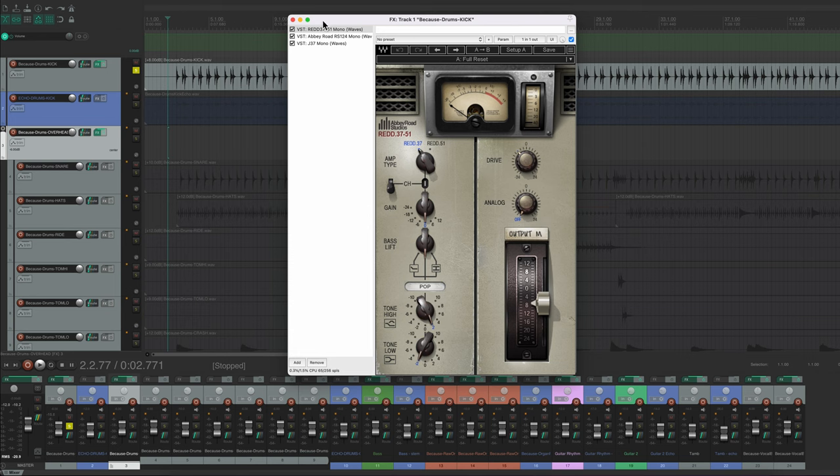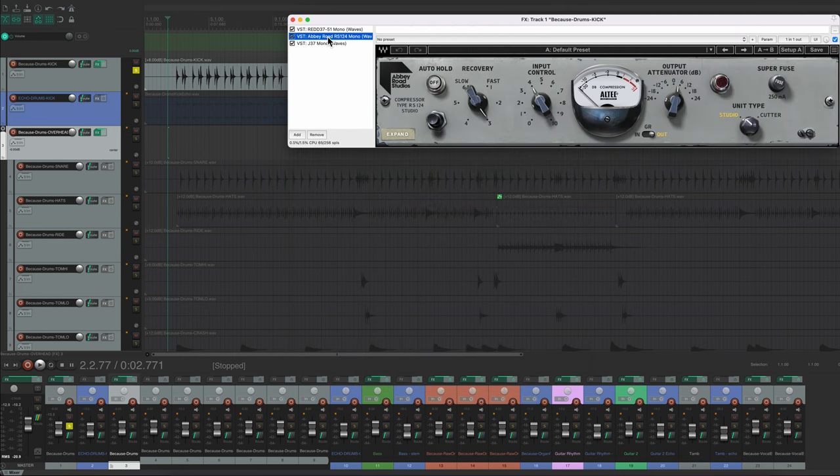Waves is a company that makes Abbey Road plugins. If I'm being completely honest, since I bought the plugins I haven't had the greatest experience with them as a company — they spam my email constantly, and apparently when they upgrade the software you have to pay for the new version, which sounds insane. I've got plugins I've been using for ten years and the same license still works. So if Waves says I owe them money to keep using these, I might not be using them. But all that said, these plugins actually sound really good, which is why I like them.